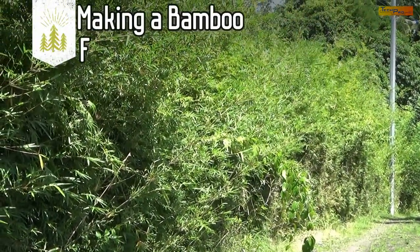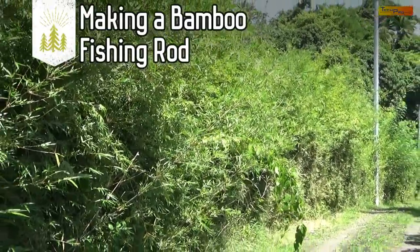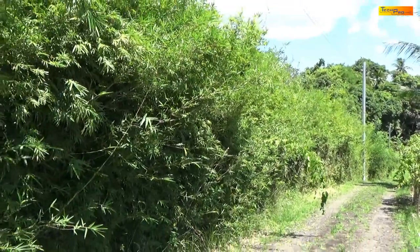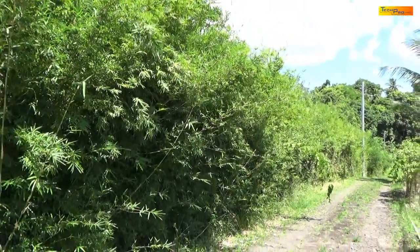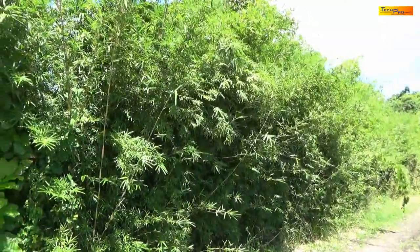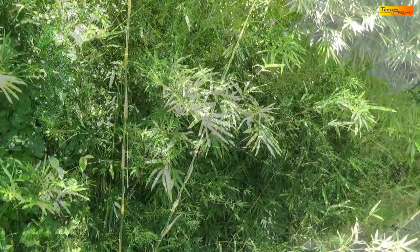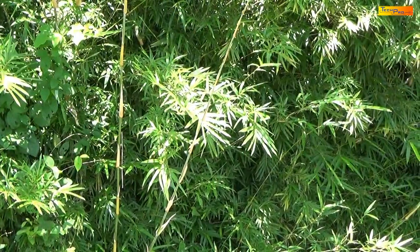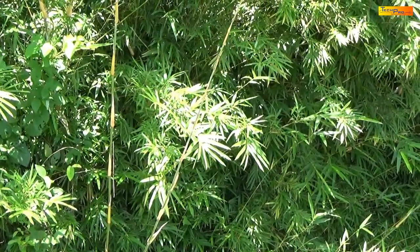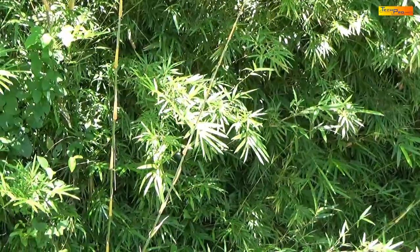Today we will be using some of these hedge bamboos to make some fishing rods. Locally called Chinese bamboo, this bamboo is usually used in Trinidad to make hedge. They are usually not found in the wild. The slender stalk of the Chinese or hedge bamboo is very flexible and ideal for making fishing rods.